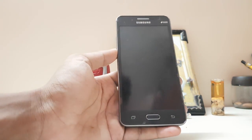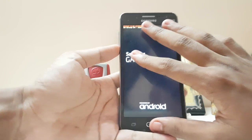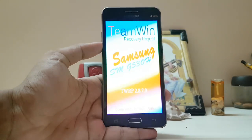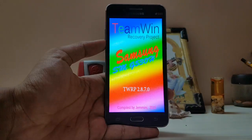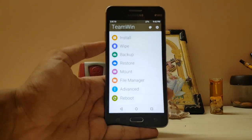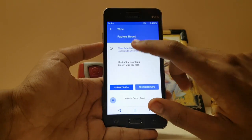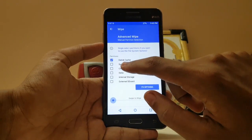Hi guys, so in today's video we are going to install Resurrection Remix on our Grand Prime. As you can see right now I am booting into the recovery. If you want to know how to install a custom recovery on the Grand Prime you can find many videos on that, so I am not going to cover that in this video. Let's just install the ROM.